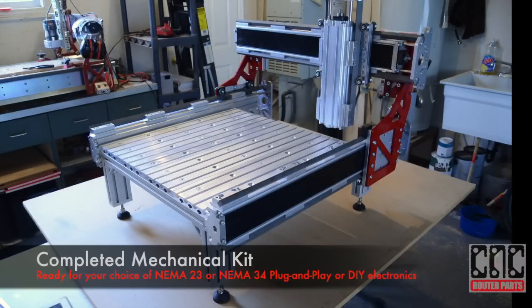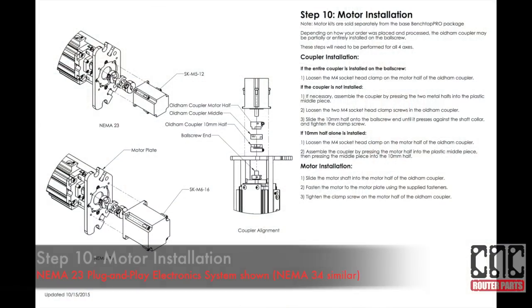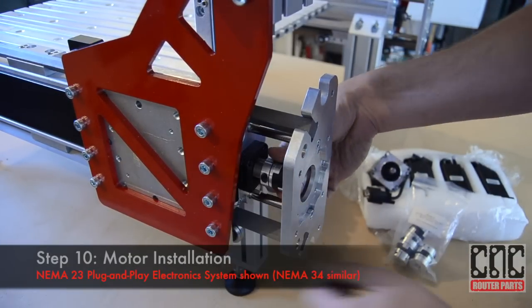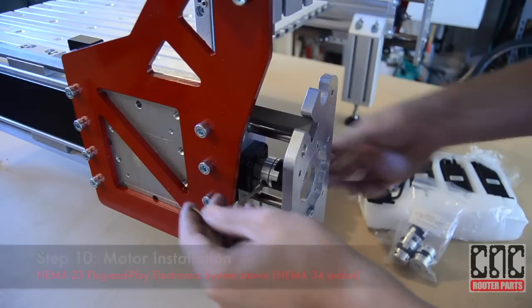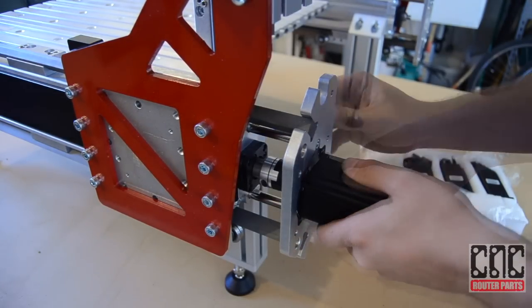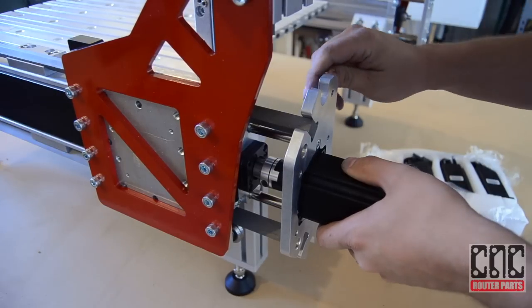We've completed assembly of the mechanical kit. The machine is now ready for your choice of NEMA 23 or NEMA 34 plug-and-play or do-it-yourself electronics. We'll be using NEMA 23 motors from our NEMA 23 plug-and-play electronic system. The steps for NEMA 34 motors are similar and they mount to the same plates. We'll begin by installing the coupler and tightening the ball screw end, installing the motor into the mounting plate, and ensuring both sides of the coupler are tight.